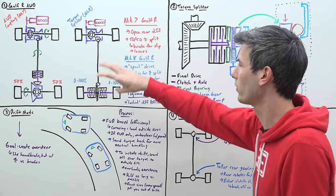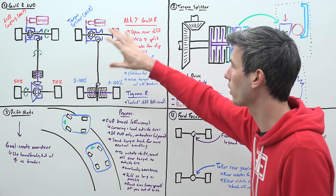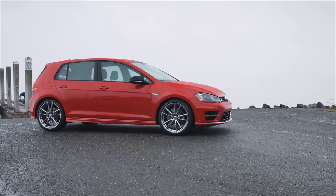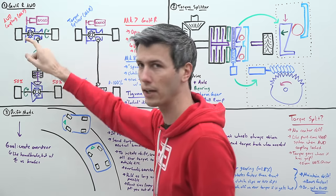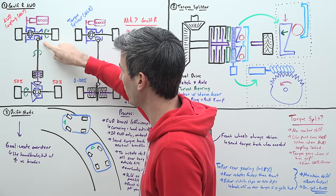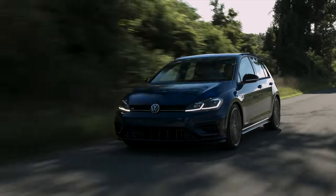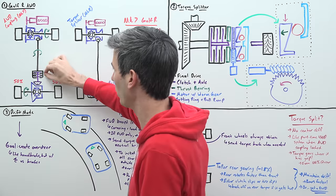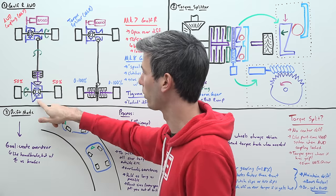To understand why Volkswagen chose this new style of differential, let's compare the previous generation MK7 all-wheel drive system with the current MK8 Golf R. Starting with the previous generation, the engine sends power through the transmission to a front bevel box, which spins the front differential and also sends power back through a rear driveshaft to an all-wheel drive coupling. Opening that coupling means only the front wheels are powered — essentially a front-wheel drive system for highway efficiency. Closing the clutch pack sends torque to the rear wheels through an open rear differential.